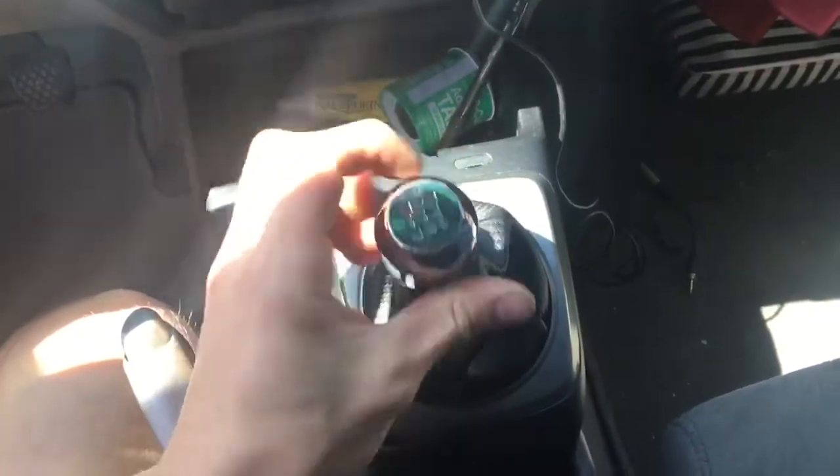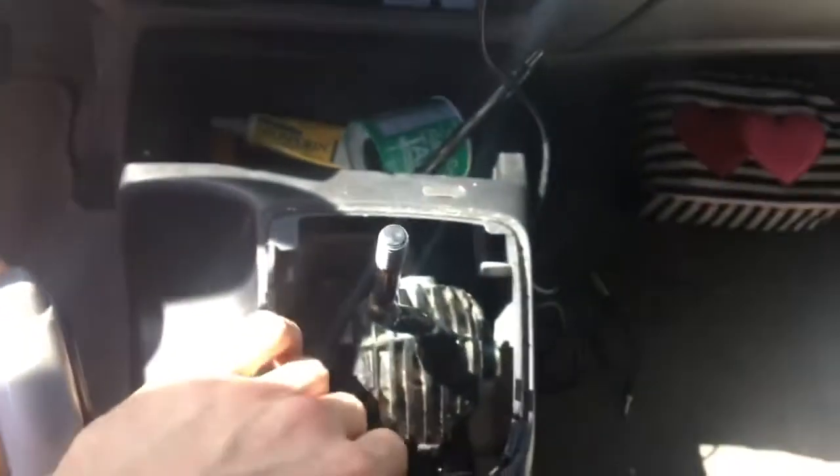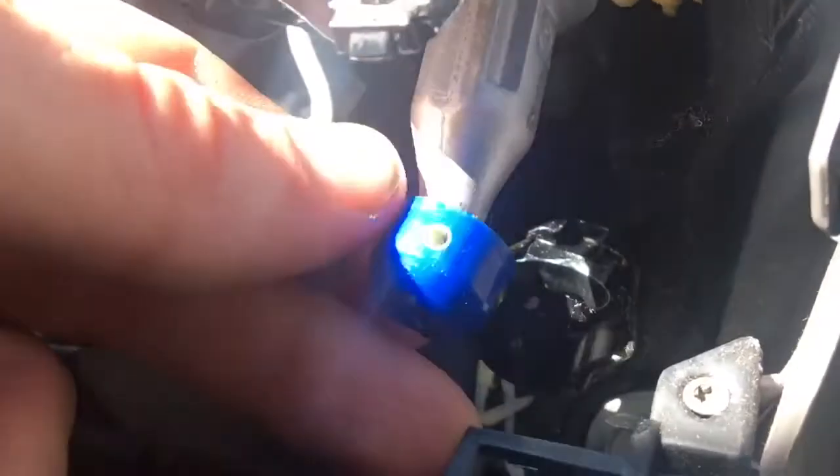First thing you want to do is unscrew your knob. Whether you have an aftermarket or original, it's all the same process — just screw it off. The trim pieces are all held on by clips, very easy. You just have to kind of pry them up, but be careful because they can break.